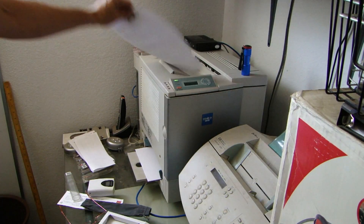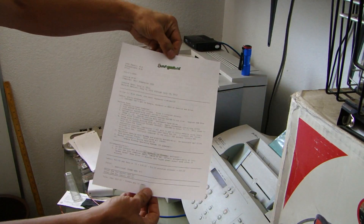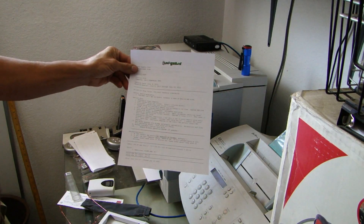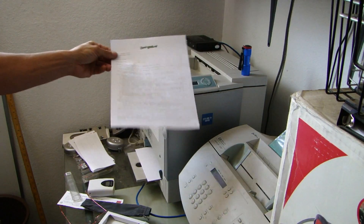As you can see, the third attempt is successful. We have a perfectly printed page and it didn't jam. This is pretty consistent — but this printer does this.